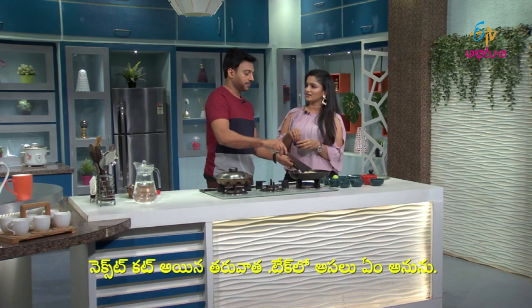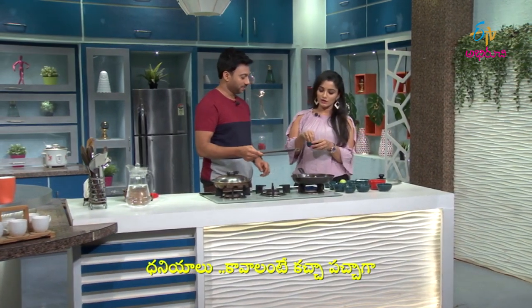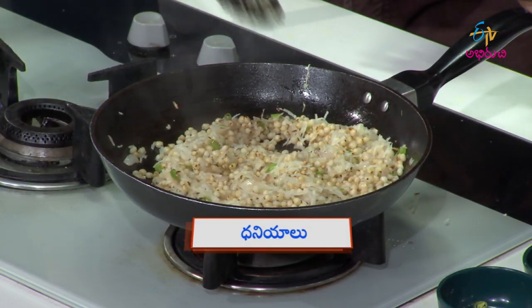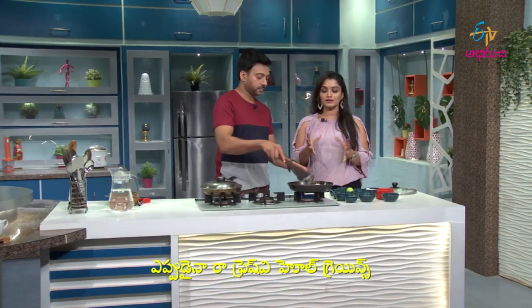Next, if you cut it, you don't have to take it separately. You don't have to cut it — this is the raw, fresh, whole grains.